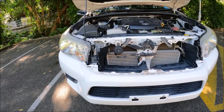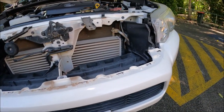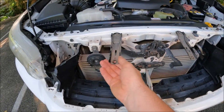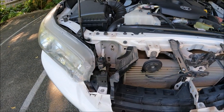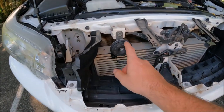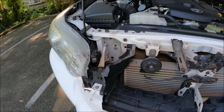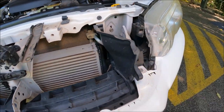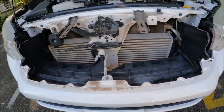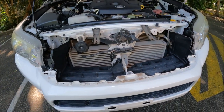And here we have a Hilux without a grille. You can see the slots in the top of the bumper where the grille clips in, and these are our mounting fixing points. This is really helpful if you need to check for leaks in your radiator. You can also access the horn for replacement, remove light fittings from the now-exposed bolts, and take off the bumper if needed.